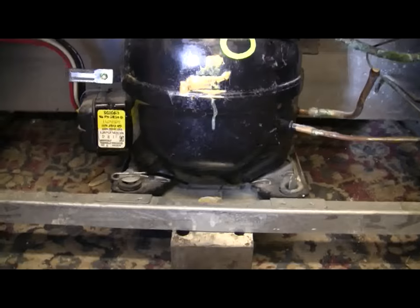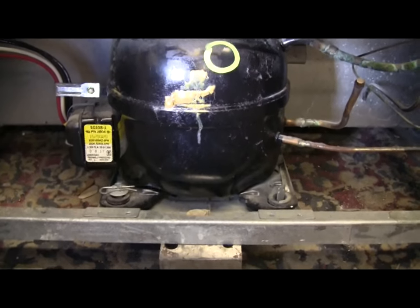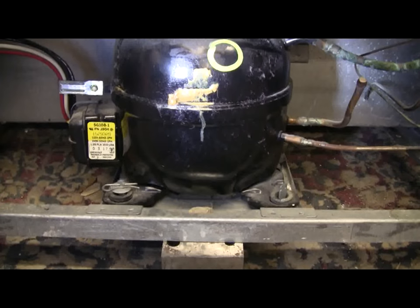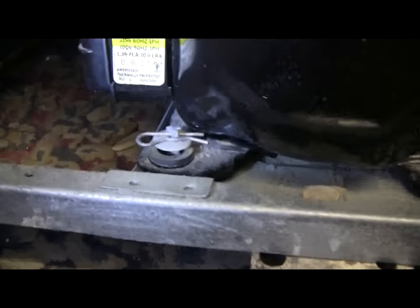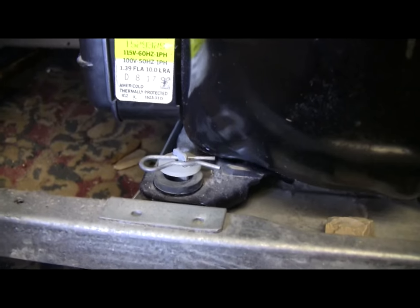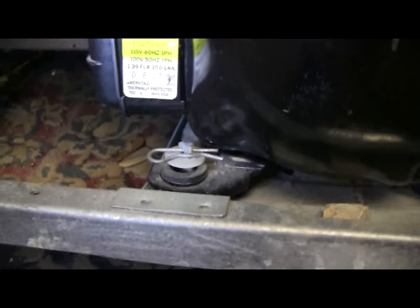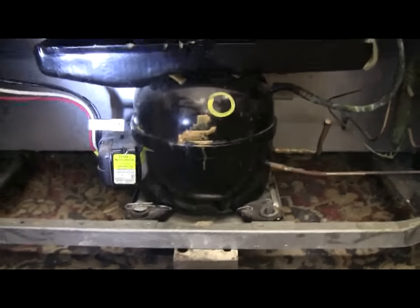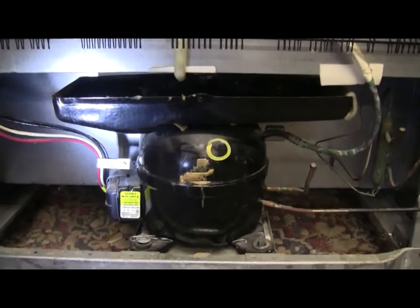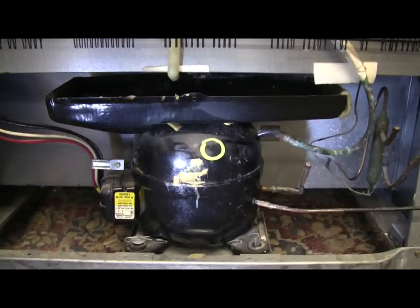The last thing to do will of course be to free the compressor from its base in the refrigerator, but this one just uses little spring clips so it'll be easy to get out. I'll do some of these steps I've just talked about and then pick up the video again when I'm ready to lift the compressor out.